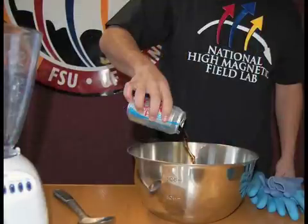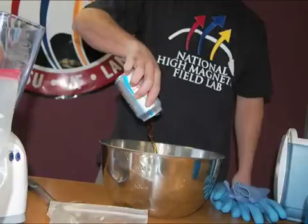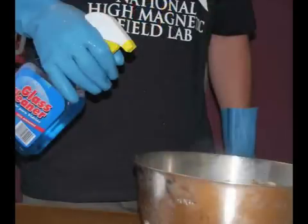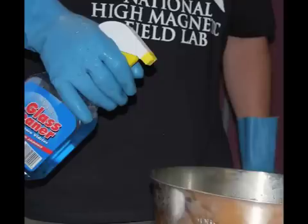Next, we'll add the soda. The sugar and carbon dioxide in soda represents carbon-based organic material found in comets. We use a dark-colored soda because it better simulates the color of comets. You just pour that in with the water. Then squirt in some glass cleaner — the ammonia in it is an example of the nitrogen-hydrogen compounds found in comets.